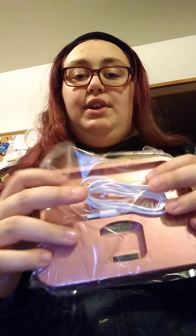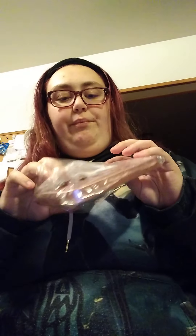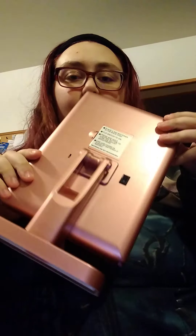It does come with a USB charger and a charging base so it can stand up. Let me put this together and I will be right back to show you it.